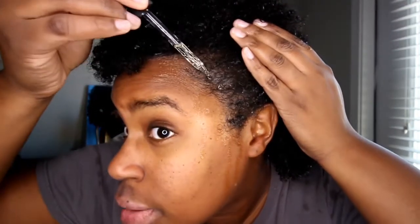I did try to make sure to focus the mask on my edges just to help strengthen them. So I'm going to put a couple of drops and focus that on my edges — just on my edges, and a little bit for sure.